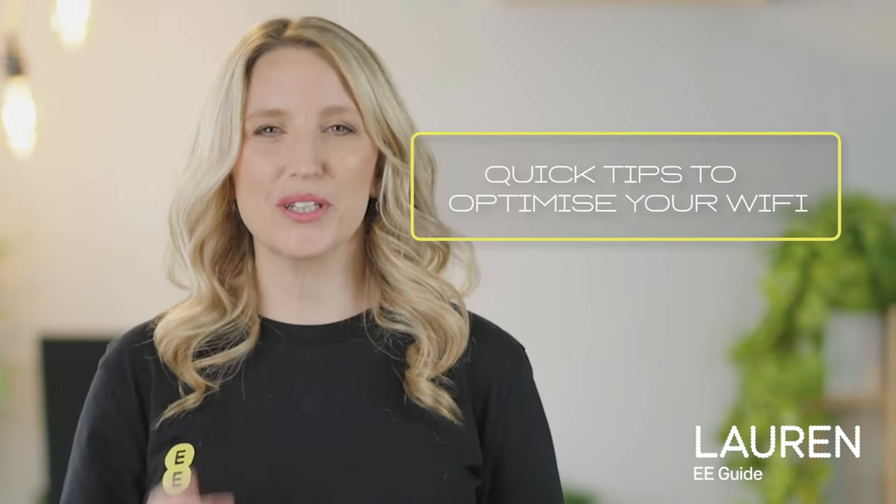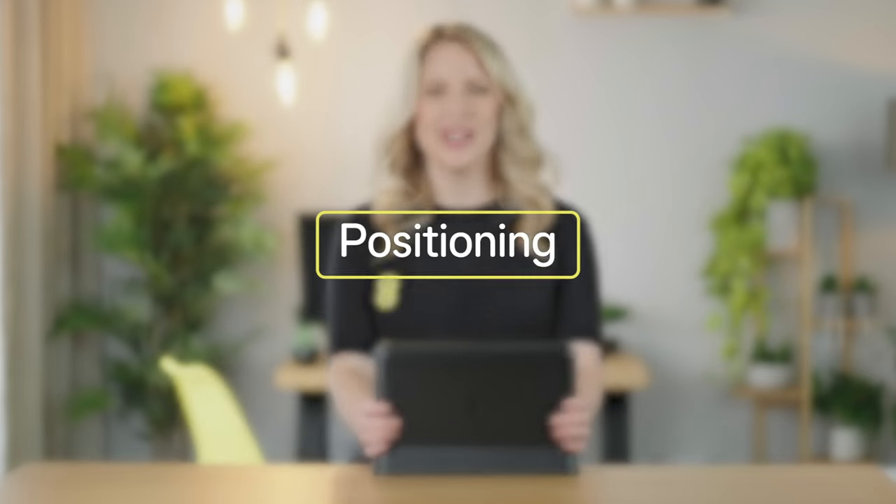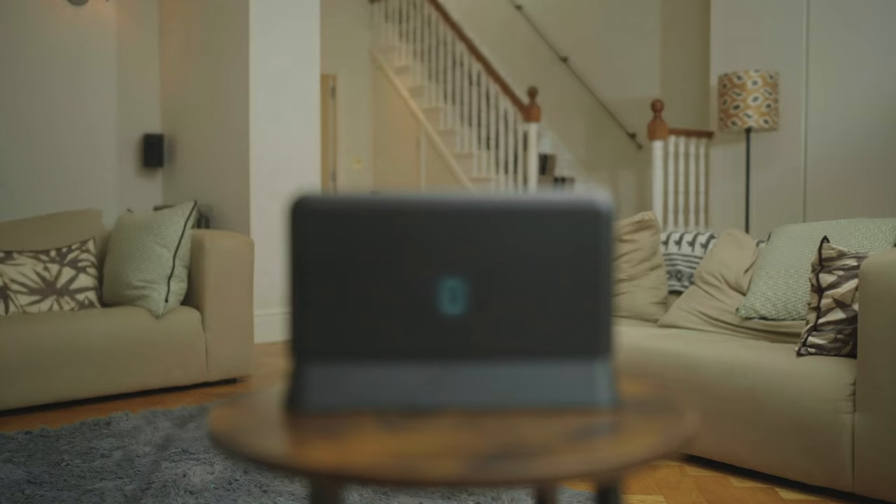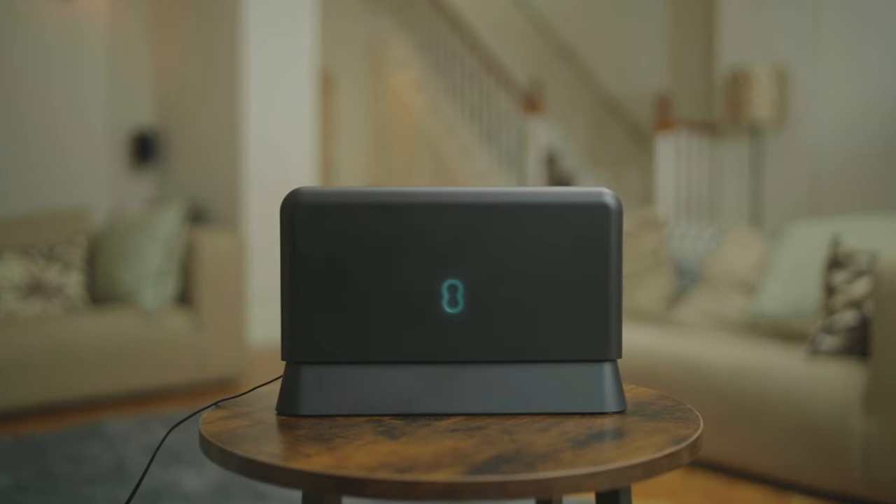Here are some quick tips to optimise your home Wi-Fi. First, positioning. Don't shove your router in the corner or behind thick walls — you'll want it as central as possible to reach all your devices.